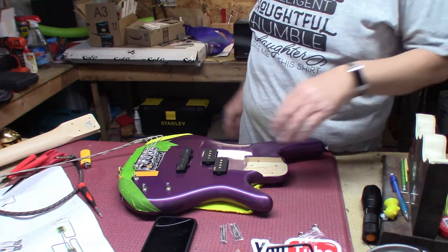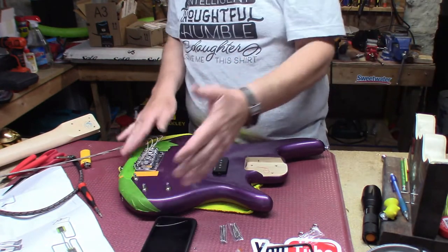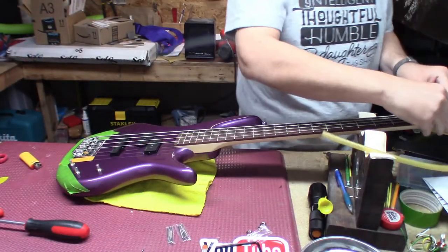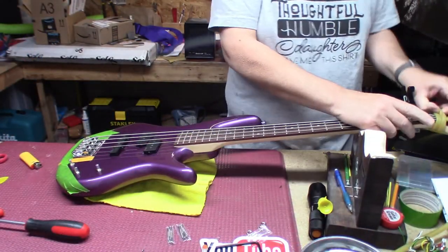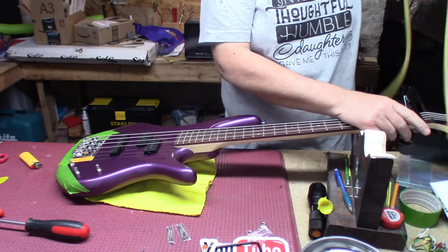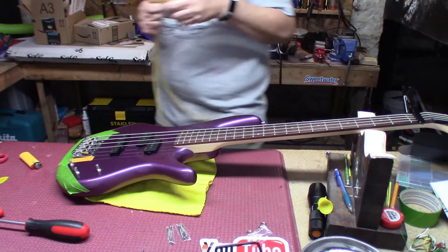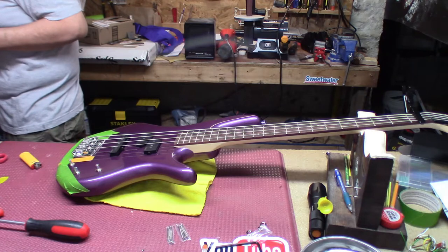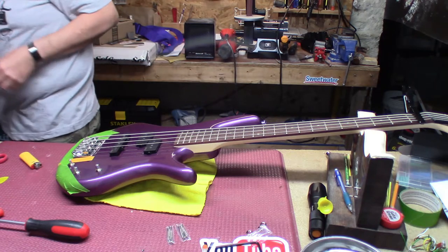The reason I tape up everything is I don't want to scratch anything. Hey everybody, we've got our Geezer Butler pickups in there — surprisingly easy to do, although time consuming.